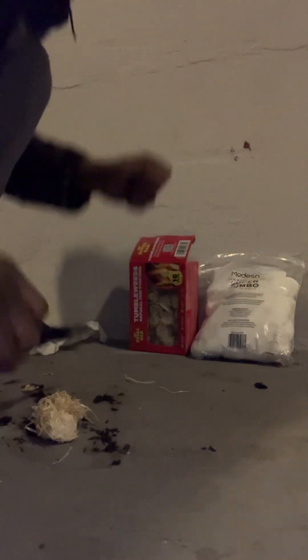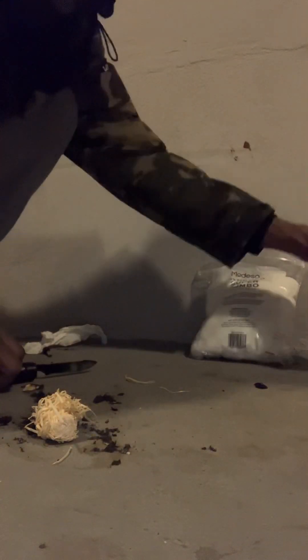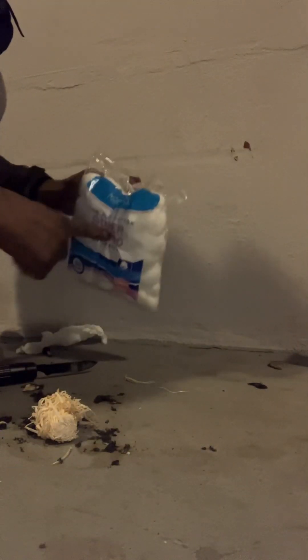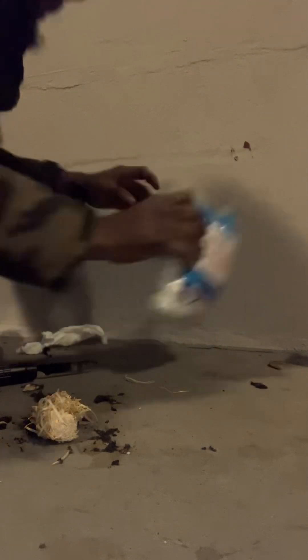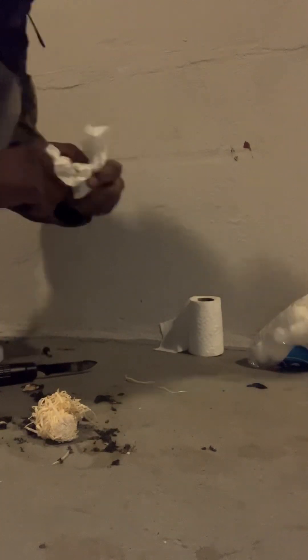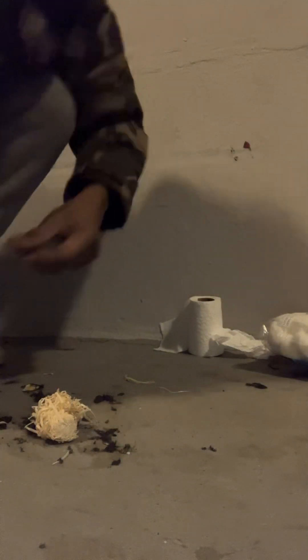What up YouTube, welcome back! So it was three out of three earlier — we got the jumbo cotton balls to light, we got the regular tissue to light, the house tissue, we got the paper towel tissue to light. And then we're going back to the tumbleweed to see how long it lasts and stays on. Let's go!